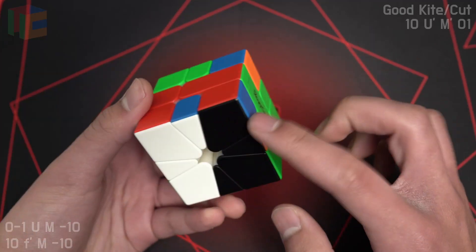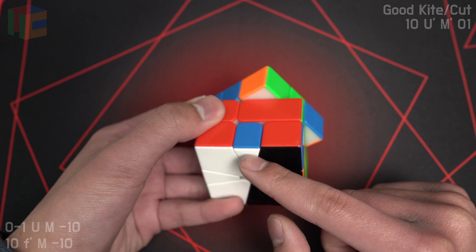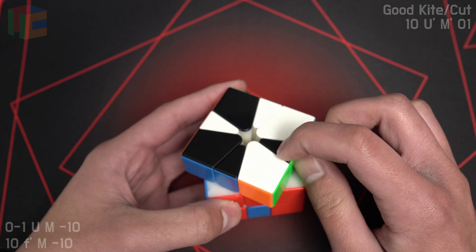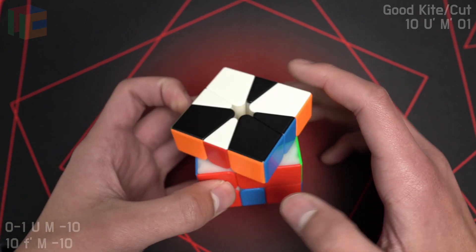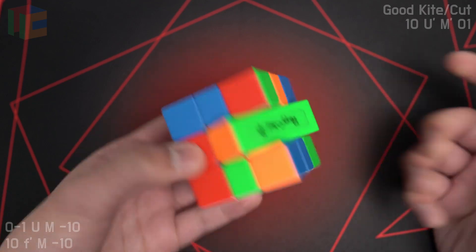We have cut on top, kite on bottom. We try to do 1-slice CO — we have this extra edge, so it's the good case. So we find this extraneous edge of the cut and this edge of the kite. We put them on top of each other, then we do M2 into 1-slice OBL.